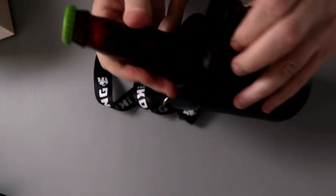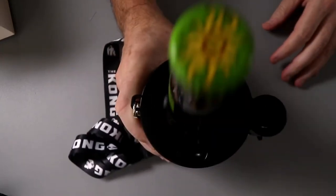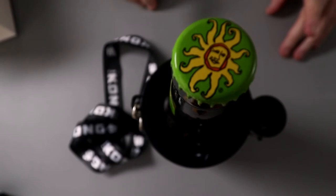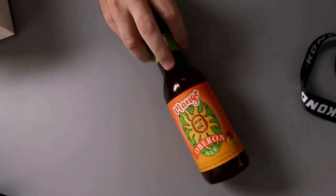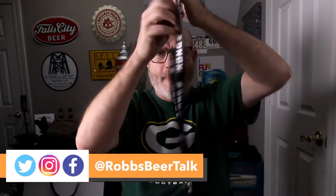Cans or bottles? It'll do either. In this case I've got a bottle, because I didn't have any 12-ounce cans. You have your fancy lanyard right on there — tell me that doesn't say ready to party. And you have your koozie, which will hold a bottle or a can. In this case, I have a bottle.